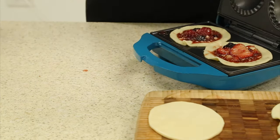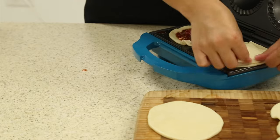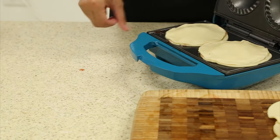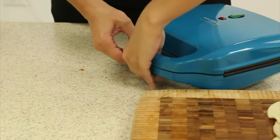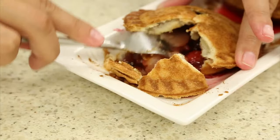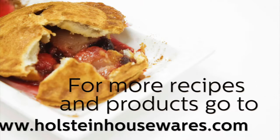Place the tops on and press gently around the pie maker. Close your pie maker and allow to bake for just seven minutes. Remove your pies using a silicone spatula and enjoy this delicious recipe.